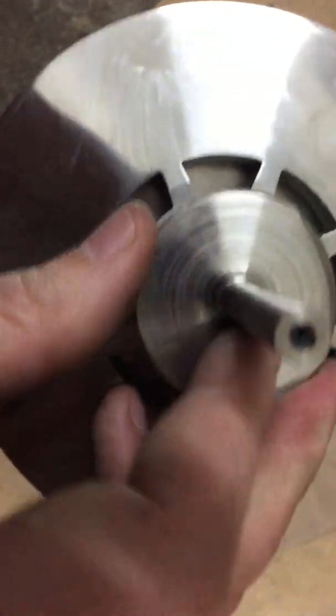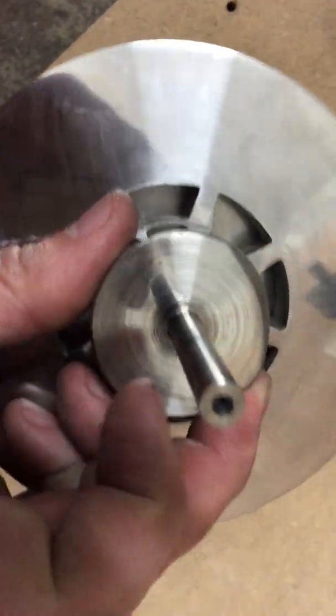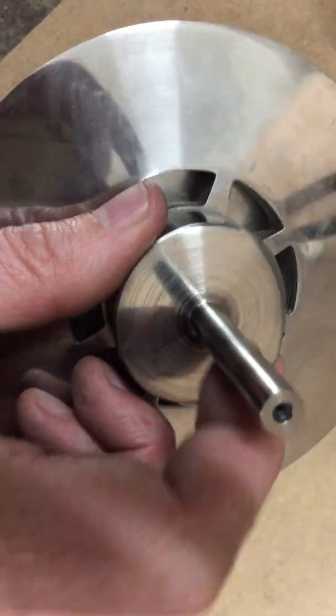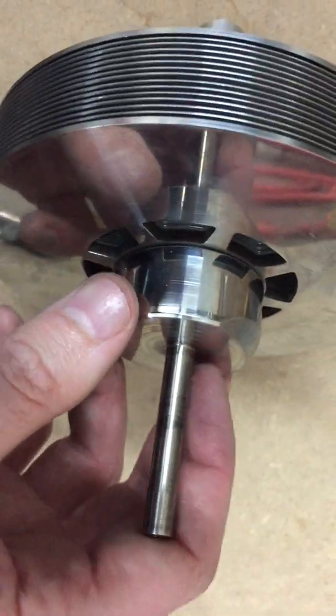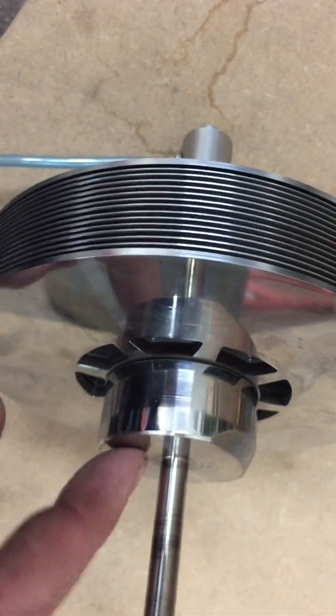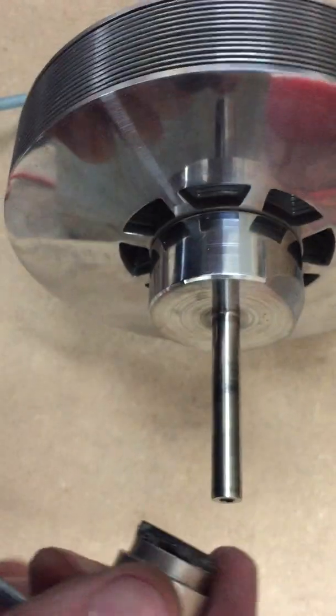I wondered if that noise was down to this face not being the right sort of surface finish, which is supposed to be less than 16 RMS surface finish. I wondered if that was it, because it certainly doesn't feel like a good surface finish.